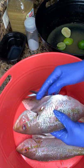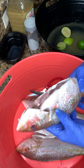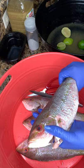Hey hey hey, this is How to Cook Like Nadine. Today I'm going to show you guys how to clean this nice yellow tail snapper that I bought. I'm going to show you how I clean my whole fish.